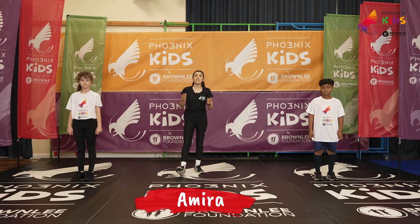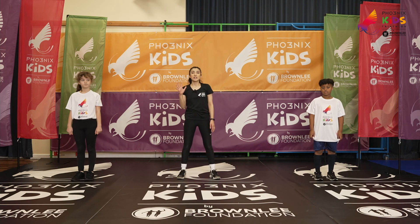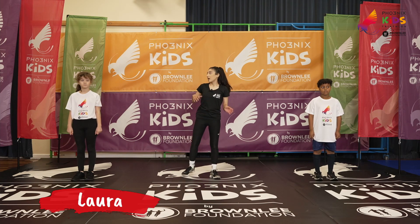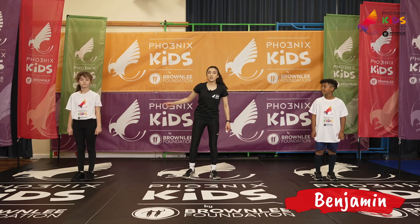Hi guys, my name's Amira and today we are here with five brand new exercises, each for 20 seconds with a 20 second rest in between. I am here with Lara and Benjamin.